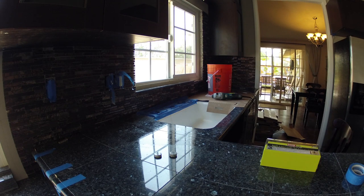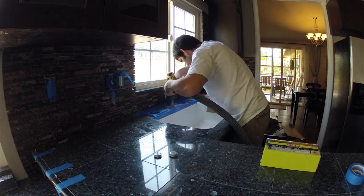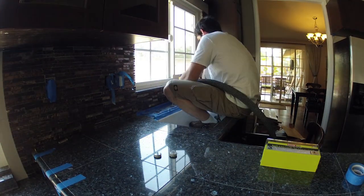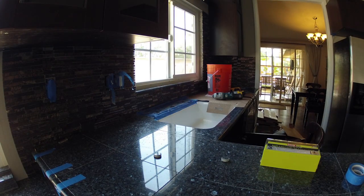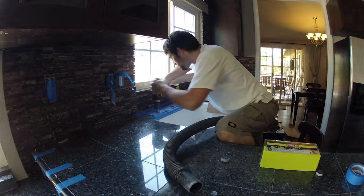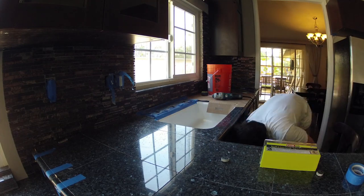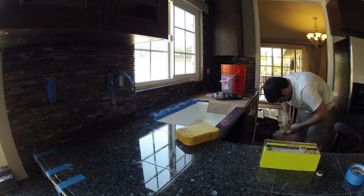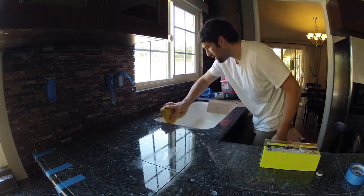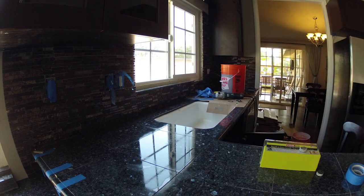He used a couple of different tools to cut through the different surfaces. He switched over to my DeWalt drill and a Forstner bit to cut through the plywood section. At this point I'd run out to Home Depot — probably my 40th run of the trip. Fortunately Home Depot is very close by, so making all these runs wasn't that bad. Here you see Neil fitting in the faucet after making all the holes, and I've returned from Home Depot.